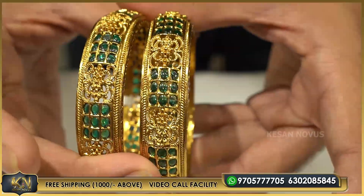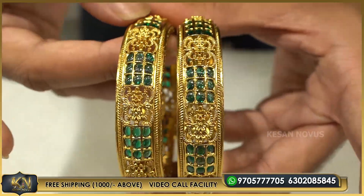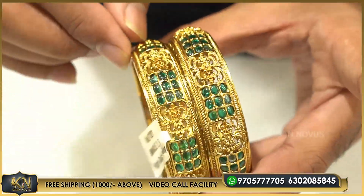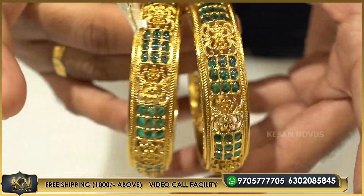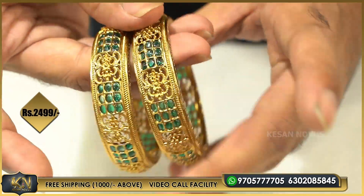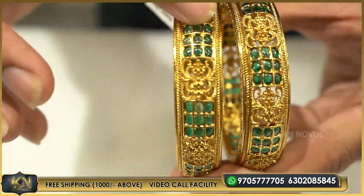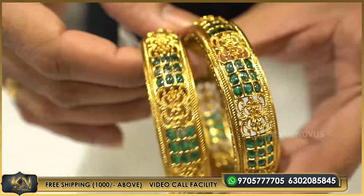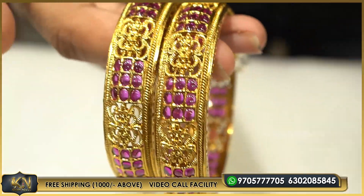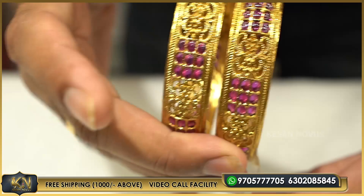This is a matte anti-gold finishing. This is real pota ruby. This is a kangana type — it is a bit broad. If you want to see kangana, this is 2499. This is costly — it is real pota ruby, 2499. This is the reason I told you — real pota ruby.